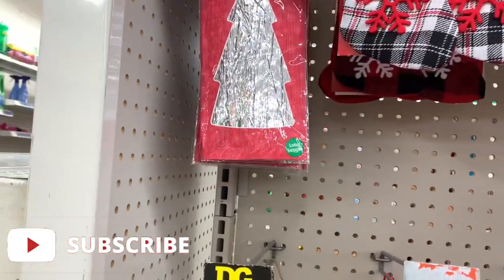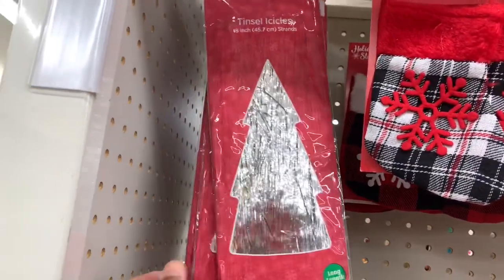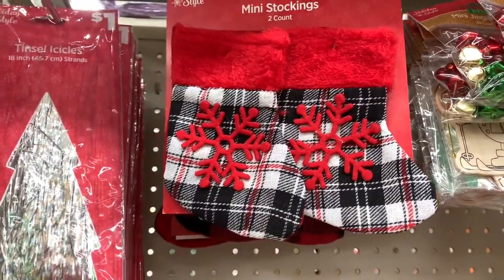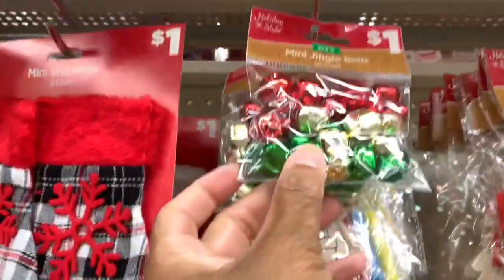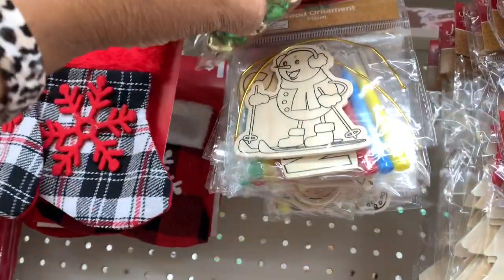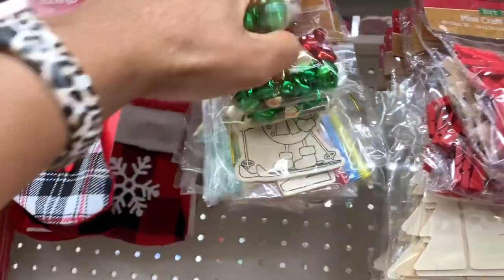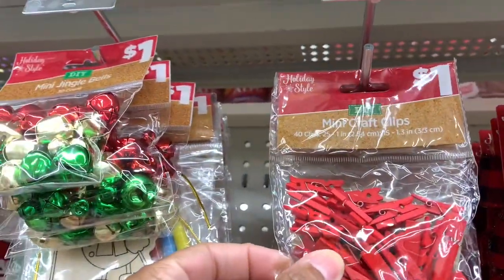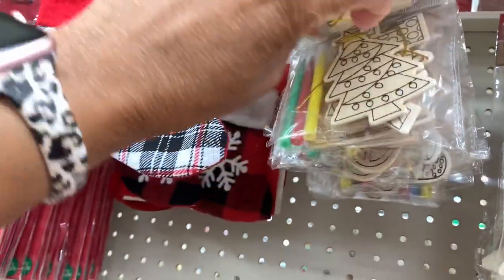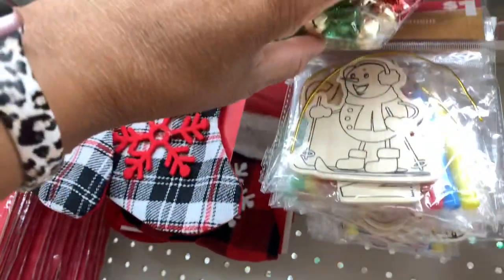Hey guys, welcome back to my channel. I'm back here at the Dollar General and I see that they put some tinsel icicles out here for a dollar. They have these mini stockings here for a dollar, these little mini jingle bells for a dollar, little wood ornaments for DIY projects for a dollar, and mini craft kits — they have these in different ones: the tree, the little dog, and a snowman.